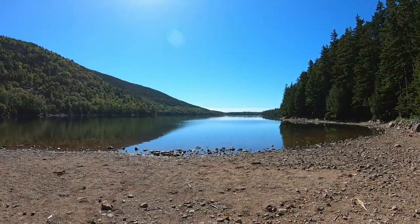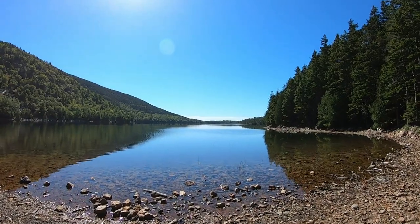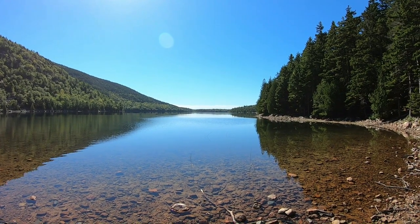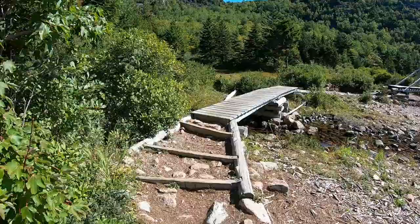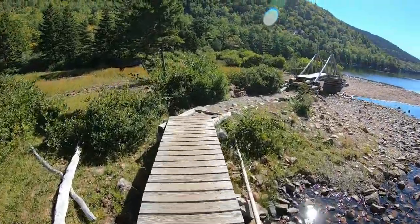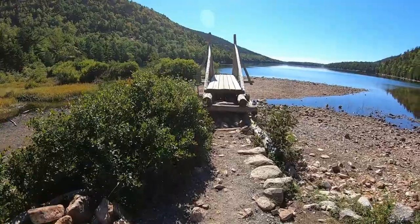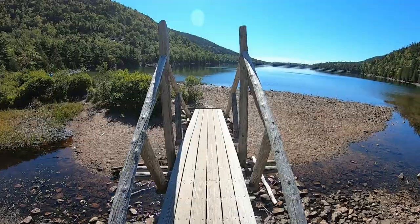We are officially on the other side of Jordan Pond now. All the way across the lake there are nine million tourists here for Labor Day weekend, and we have this amazing view from the other side all to ourselves. Got a cool little bridge to go over.